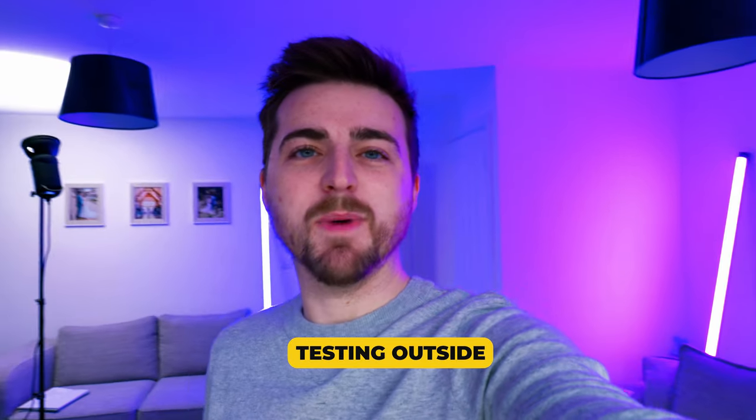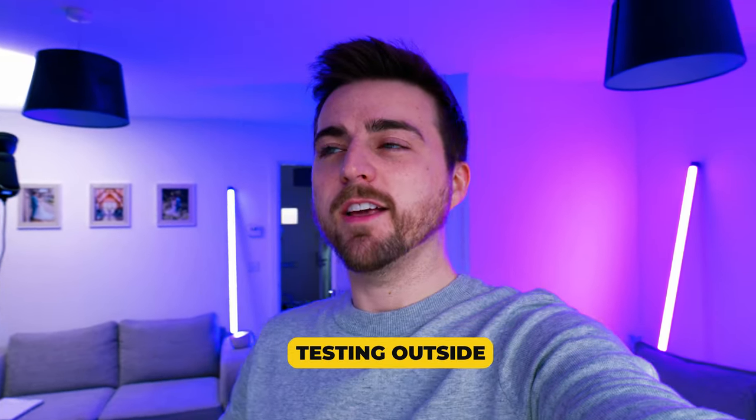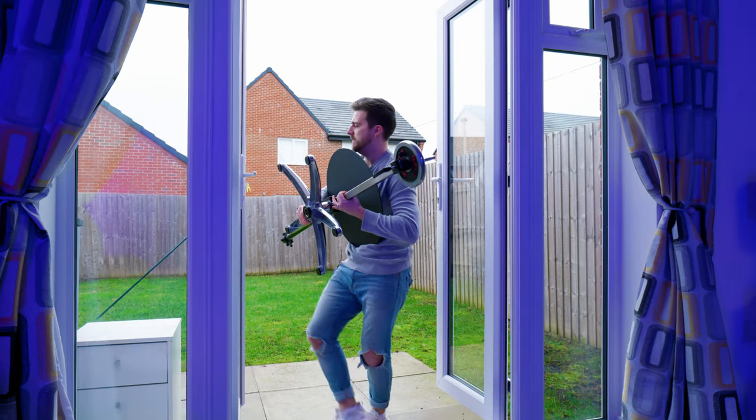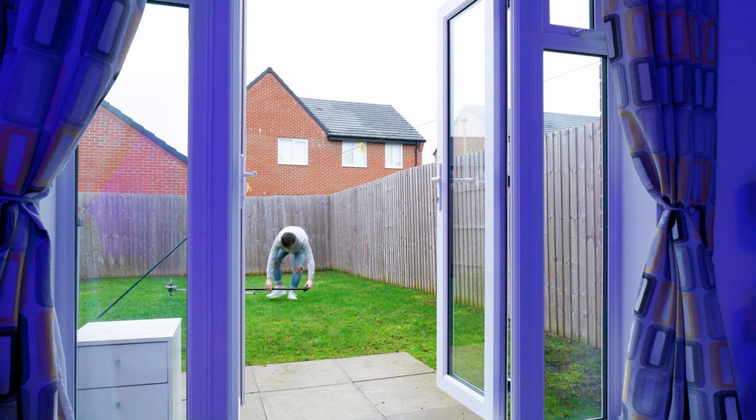All the testing I've done has been within my living room. It's a decent size but not the biggest space, so I can't fully extend the arm out horizontally. What I'm going to do now is pull the pole all the way out, lay it completely flat, angle it up to me standing in the middle, and see how dynamic that looks.